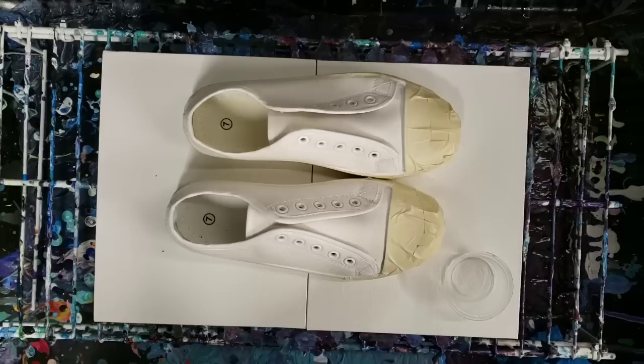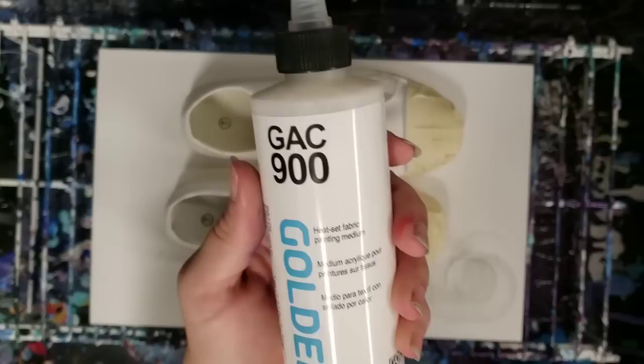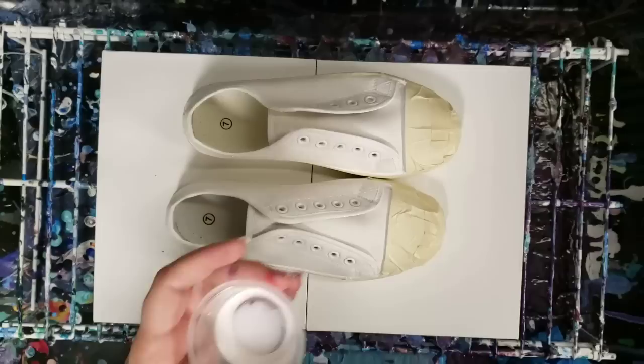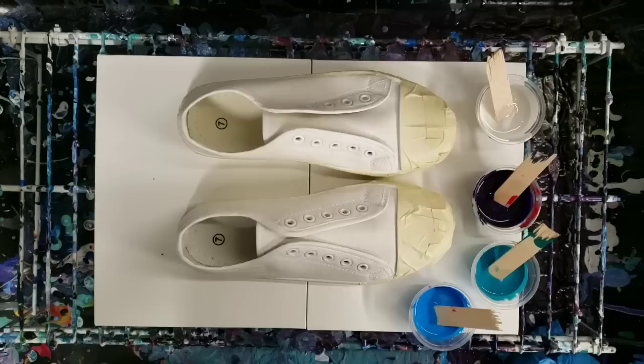In terms of materials, I'm going to use my normal mixture with Floetrol and acrylic paint, but I'm also going to add a little bit of Golden's GAC 900 - it is specifically a fabric painting medium. It's very, very liquidy, like water. I'm going to add a little bit of this into my mix instead of water. The biggest problem with pouring on fabric is the flexibility, so this should hopefully help with that and make it more durable.